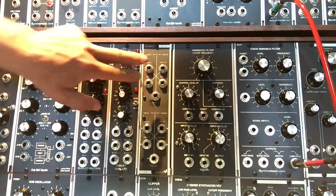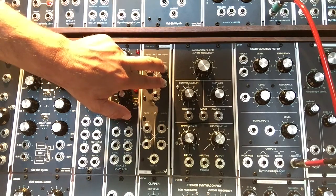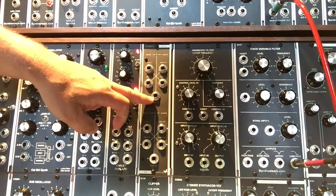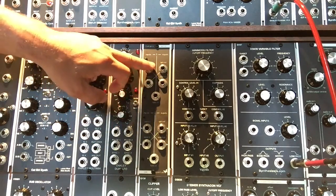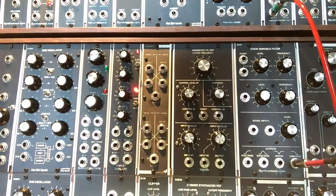It's very clearly laid out and easy to work with. You've got your two inputs, your regular and your inverted output, and your control voltage, which will basically pan between your multiple inputs. You can put audio through those inputs, and you can put modulation sources like an LFO through those inputs as well.